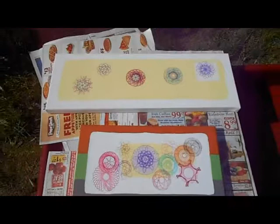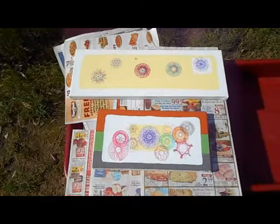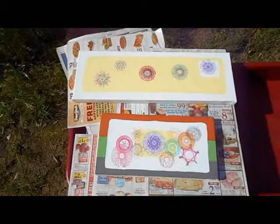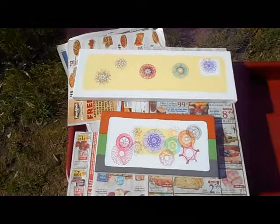I did find some Sharpie markers. They are permanent and alcohol-based. I found them in colors and I have ordered them. In a few minutes, I'm going to use the one I have here in black to test that on an acrylic paint surface on a canvas board.